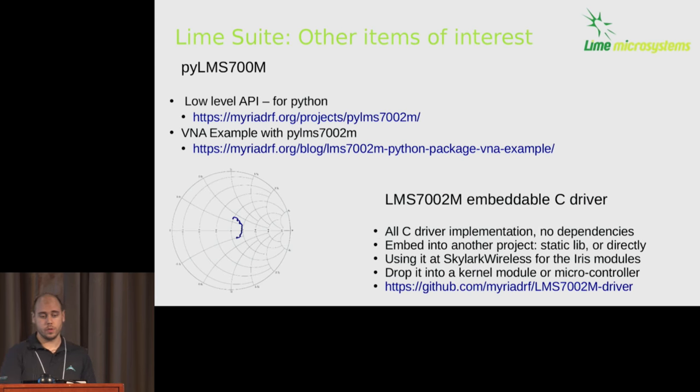A few other items of interest with LimeSuite: we have a Python driver, and someone made a scalar vector network analyzer example on top of it — you can see a Smith chart generated by the LimeSDR. In tandem with this development, at Skylark we also produced an open-source embeddable C driver. If you're not into shared libraries or need something very tiny — in our case we needed to fit something into a kernel — this C driver, once you tell it how to talk to SPI, gives you higher-level C calls for the most important configuration like tuning and setting sample rates. The driver is available on Myriad RF.